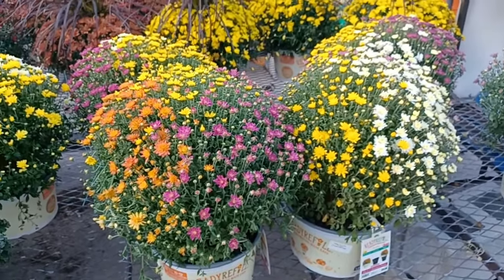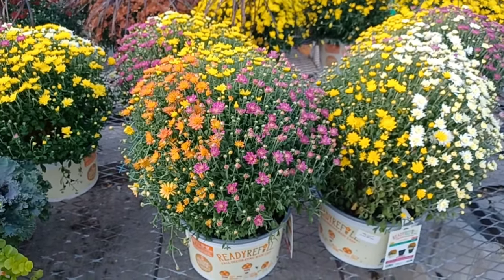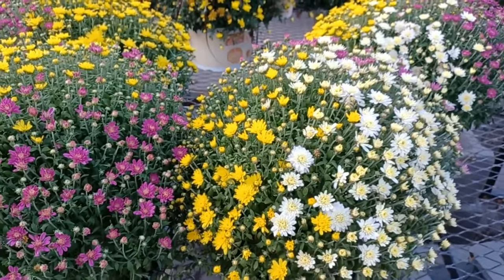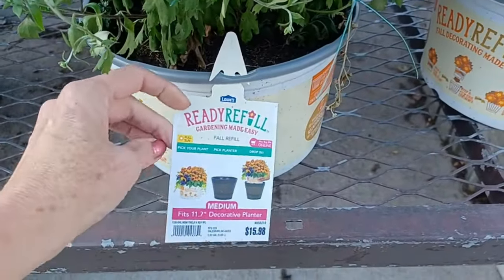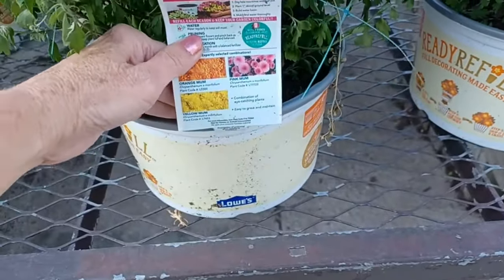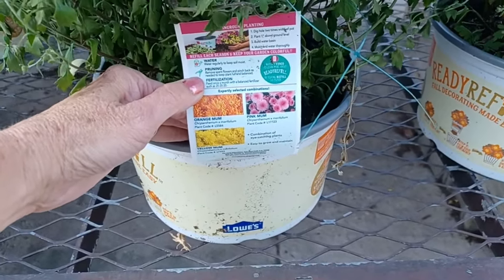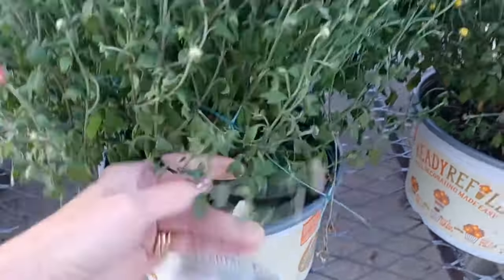Here is another version of the medium drop-in refill planter — this one doesn't have the grass, just mums in an assortment. This basket has purple, rust, and yellow. The one next to it has white, yellow, and purple. It's $15.98, full sun, fall refill — you just drop it in. This is a one-and-a-half gallon pot, smaller than the one with fountain grass. It shows three different colored mums: orange, pink, and yellow. Same care: keep it watered, cut off spent flowers, and fertilize once a month with 20-20-20 fertilizer if you choose.